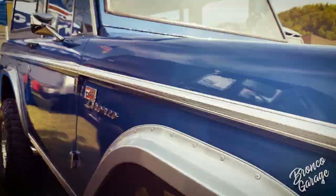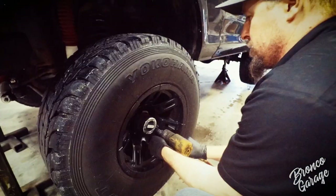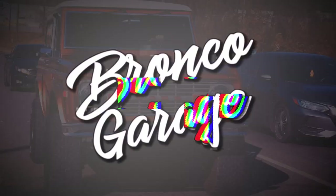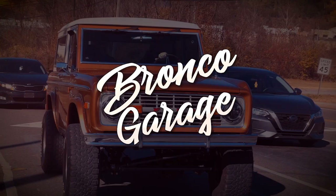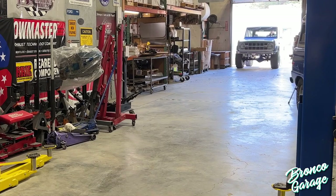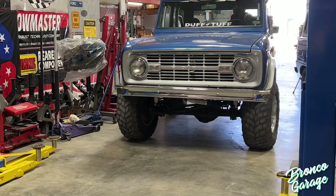I'm Monster Mike and this is Bronco Garage. With the fix-it list I created in Episode 4, we are ready to dive headfirst into Huck and install some new parts — parts Huck sorely needs to be enjoyable on and off-road.